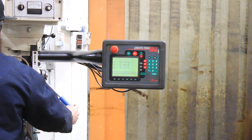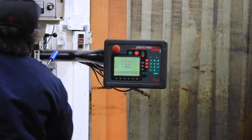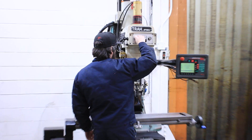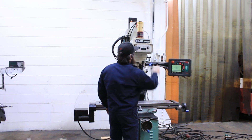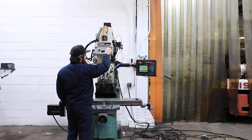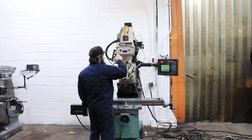This machine is an R8 spindle and it has a Torque Right air-actuated power drawbar. You have a variable speed spindle controlled through that rheostat, two different ranges from 40 to 5,000 RPM.